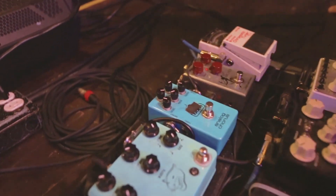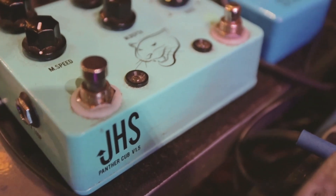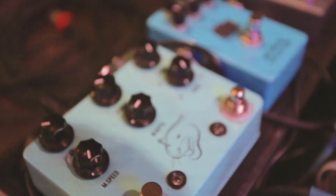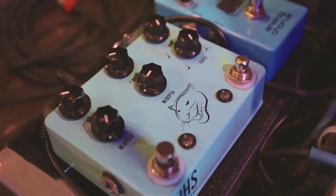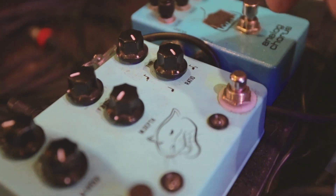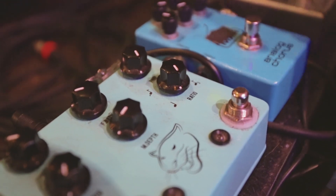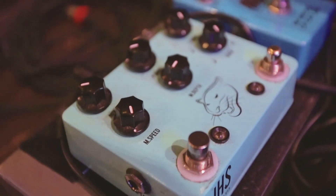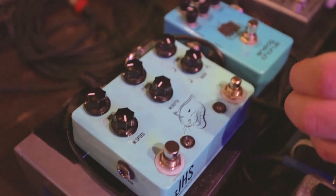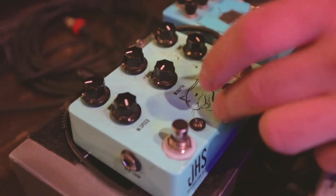Next pedal in my chain is the JHS Panther Cub — it's an analog delay pedal. There aren't a lot of analog delay pedals that have a tap tempo, maybe only three or four that I've seen. It has a really cool ratio knob where you can set your tap tempo and then do quarter notes, eighth notes, and triplets along with the same tempo. It also has this cool ambient, almost chorus-like sound with a little tremolo on it. I use this pedal probably the most, and if you ever hear anything weird on our record, it's usually this pedal.